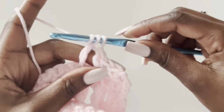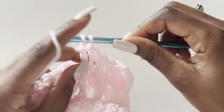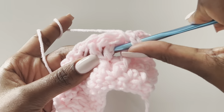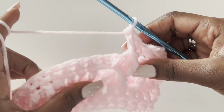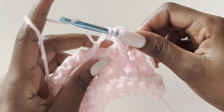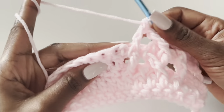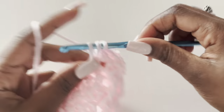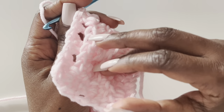Go into the third stitch and make your treble. Then go into the very next one for the third treble. For the fourth treble, go back to the one that was skipped and work under it. Then work the fifth treble in the last one. Easy — it's a repetition. Now make three double crochets: one, two, three, then repeat the treble sequence.